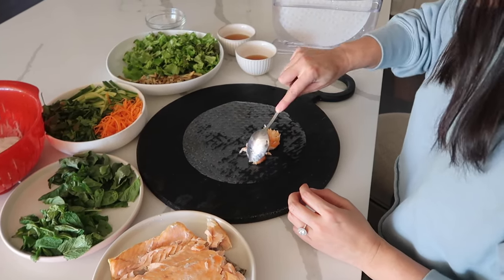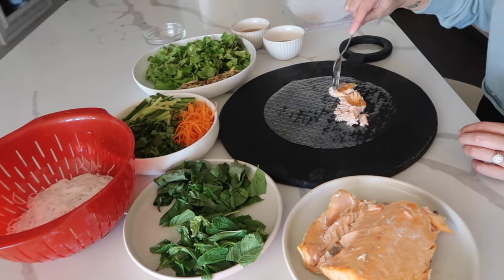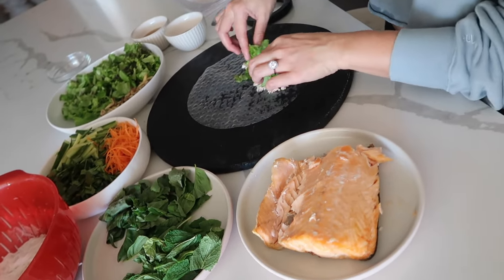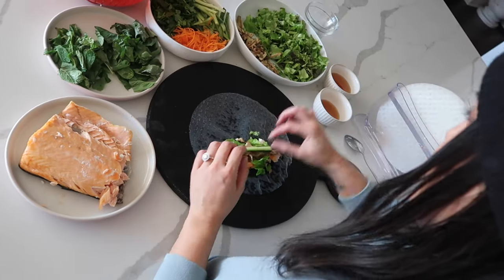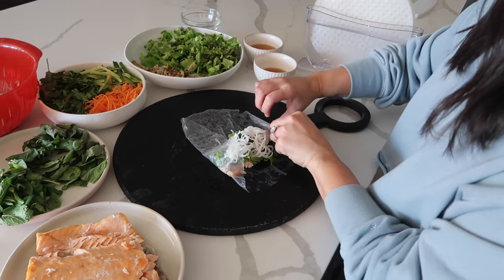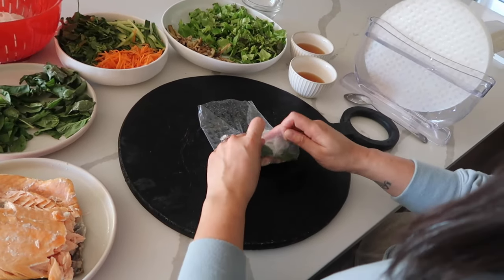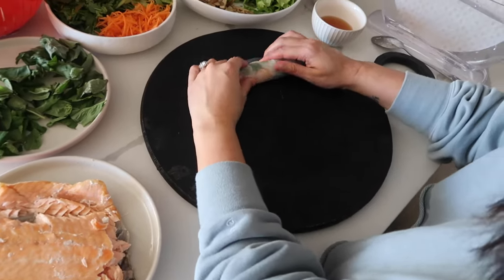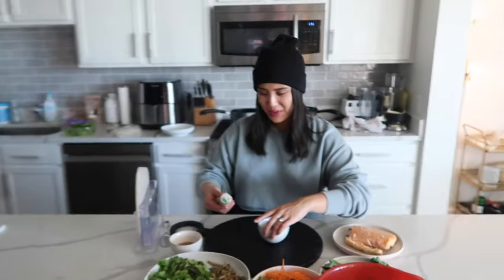You don't want to fill it up too much or else you can't fold it — it should be proportionate to the size of the rice paper. Take a little bit of everything, whatever you want. Put some mushrooms in — oh I'm so excited for this! Load it up while it's getting soft because you don't want it to be too sticky. Roll it in from the sides, then take it from the bottom — put pressure on it as you roll. Look at that, that is textbook!